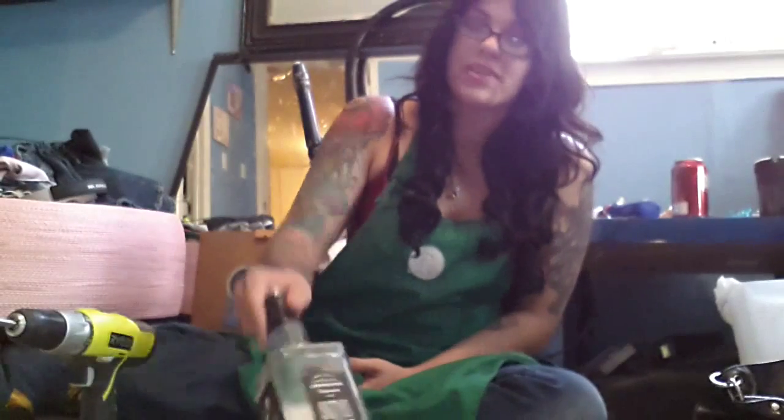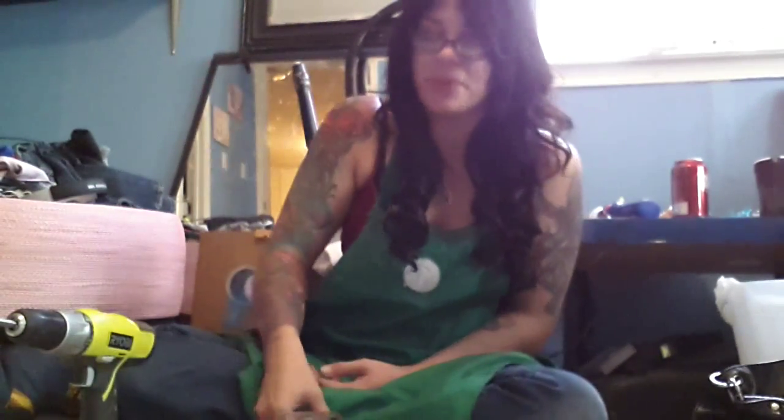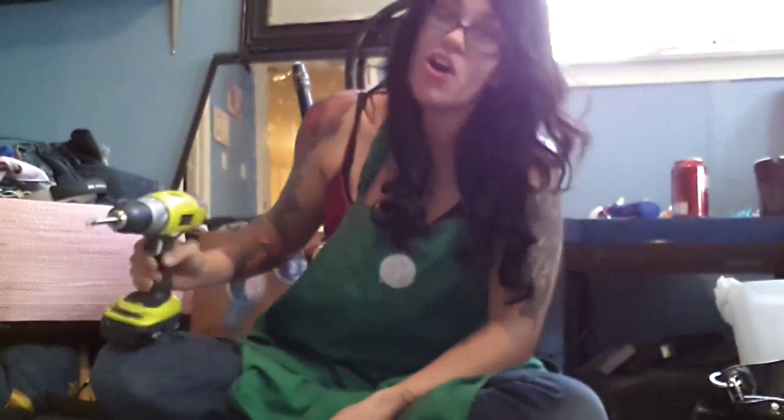Hey guys, I hope you're having a great day. Today I am turning a Jack Daniels bottle into a lamp that was donated to me by an awesome bartender.